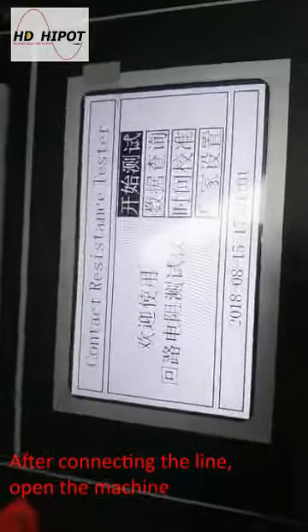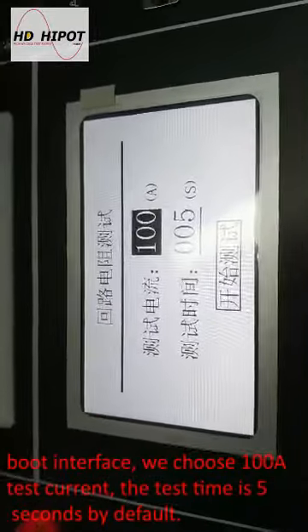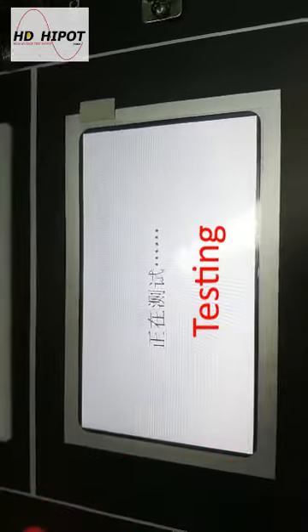After connecting the lines, power on the machine. We choose 100A test current. The test time is 5 seconds by default.